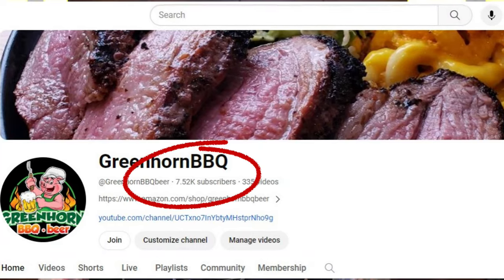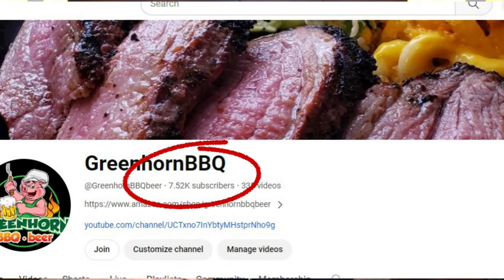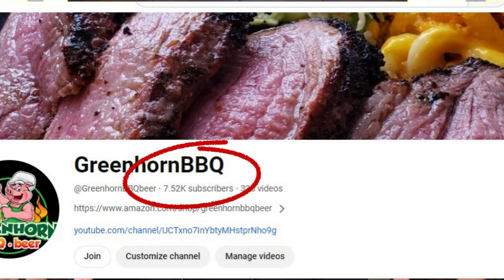We have a goal of reaching 10,000 subscribers by Christmas, so we'd really appreciate it if you hit that subscribe button — it's absolutely free, no obligations, you're not going to get crank calls or emails. There's a membership section we just launched for less than a buck a month where you'll see videos before they're released to the public, plus members-only perks like live streams, chats, photos, and behind-the-scenes stuff.